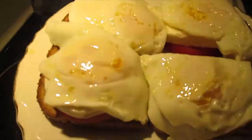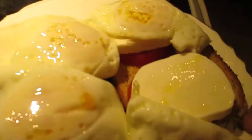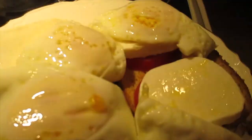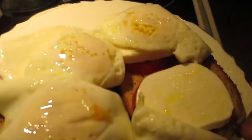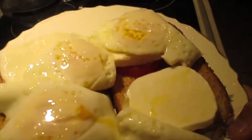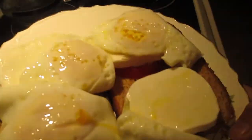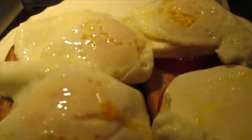Thank you so much guys, look at how good that looks! The technique for sunny side up egg: do not put a lot of oil because otherwise it's too oily and the egg absorbs a lot of oil, which is not good — just enough to cook. And do not bump the egg, place it slowly so the egg yolk is not breaking. Very simple and delicious breakfast!